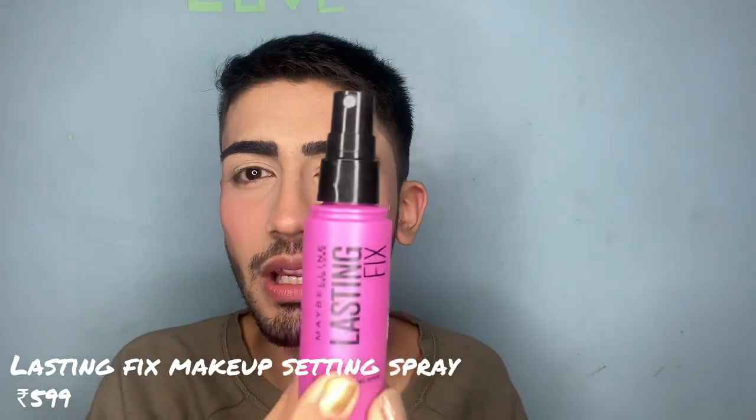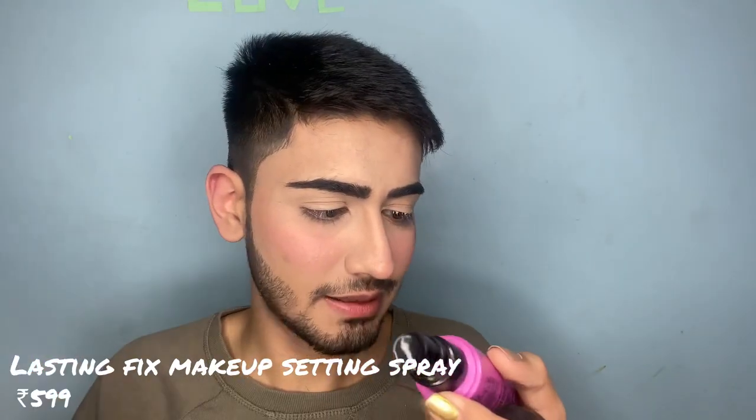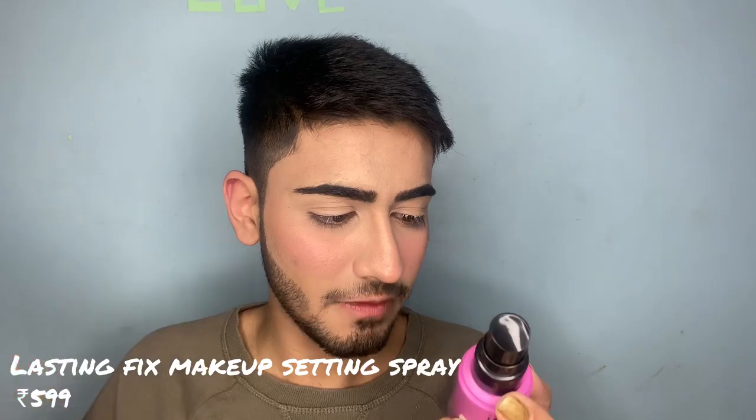Now I want to do my eye look. First I am going to use this setting spray — it's called the Maybelline New York Lasting Fix Makeup Setting Spray in Matte Finish. Shake it well.